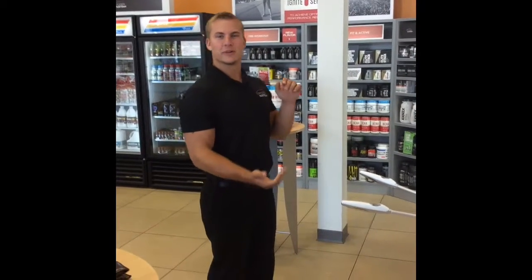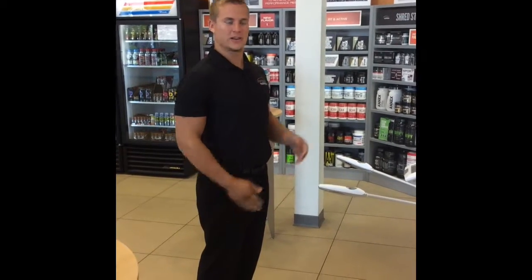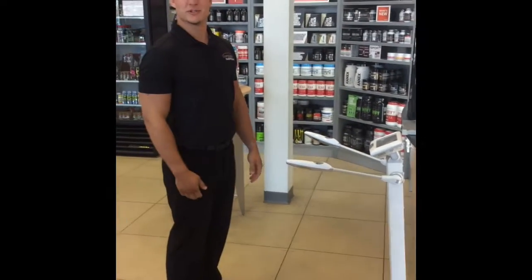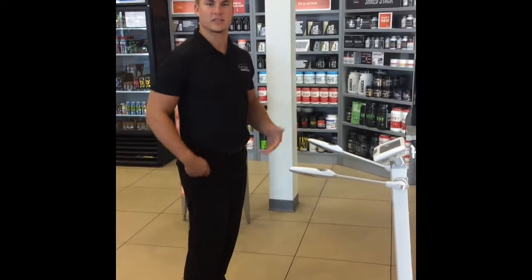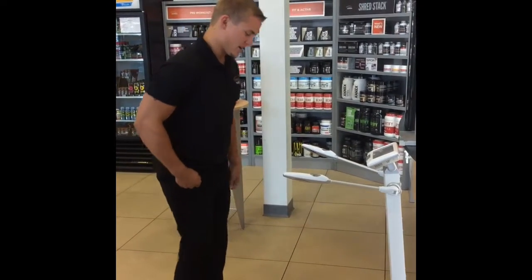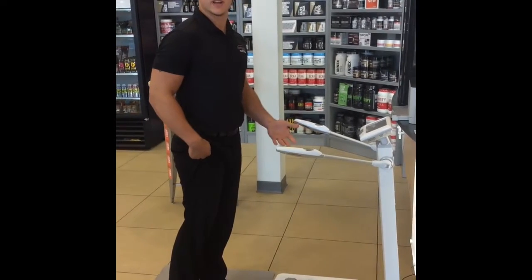Hi everybody, this is Cameron over here at Complete Nutrition. I just wanted to do a video today to show you how to use the InBody machine that we have. So you're just going to take your shoes and socks off and everything out of your pockets to lighten your weight up a little bit. It has to be barefoot so they can actually read it accurately.